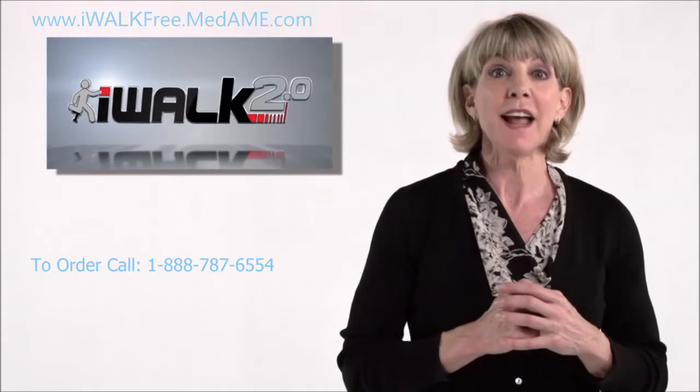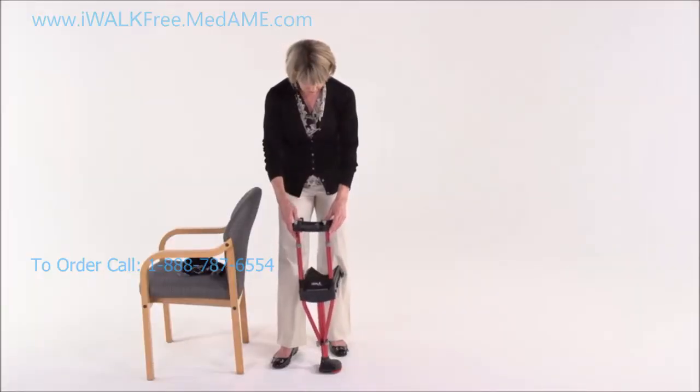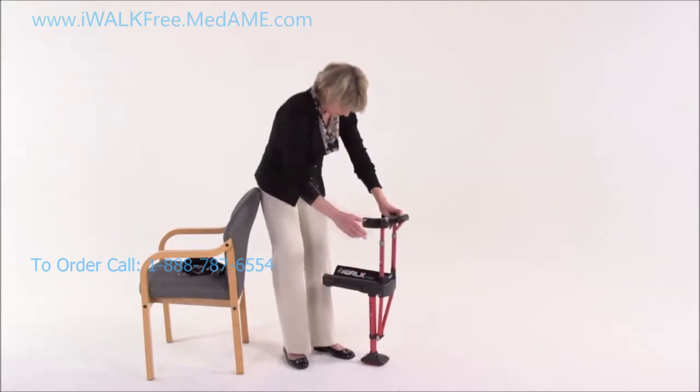Now remove anything from your pockets, pull your pants up at the waist, and let's get started. Once you have the iWalk foot properly aligned, the next step is to adjust the height of the lower section. First, locate the bottom of your kneecap.